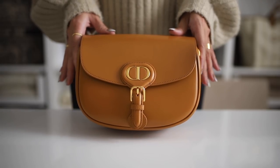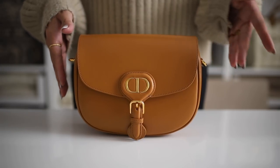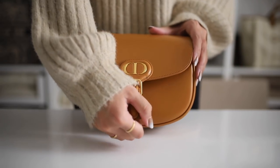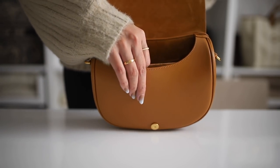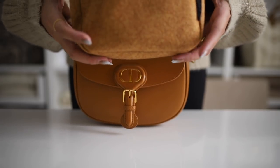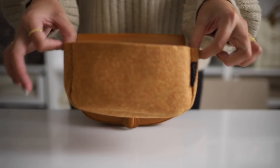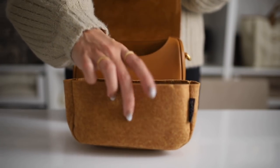Now we're going to go over what fits inside the medium Dior Bobby bag. Keep in mind that when you go a size down, obviously it's not going to fit as much, and if you go a size up, you will be able to fit a little bit more. But I think the medium size Bobby bag is perfect as it is, especially for me. So we have my organizer in here just to show you guys — let me take this out. This is the Bobby bag organizer from Samorga. My discount code is over here for 20% off, so just something to think about. I do like to protect my bags and make sure that everything is all good.